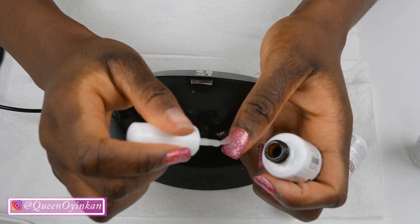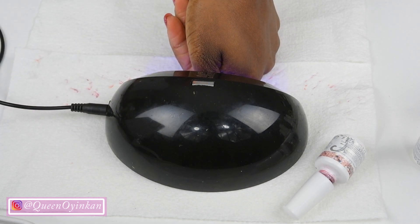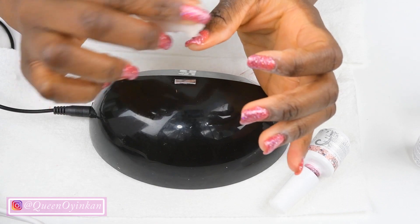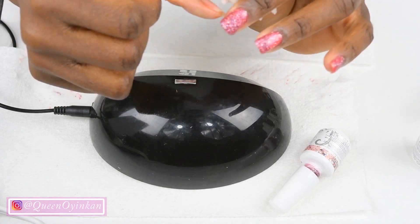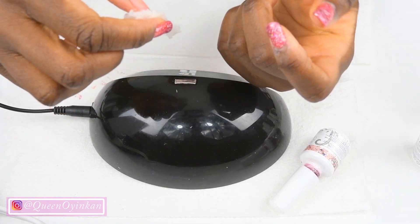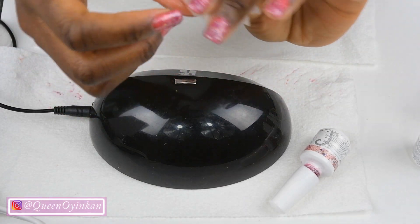The top coat, of course. The nail polish remover slash acetone — whatever that is. I'm going to prep my other thumb and I'll be right back because I'm doing the exact same thing. I'll be right back with all my nails done.